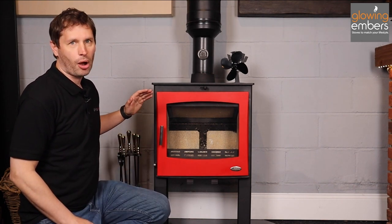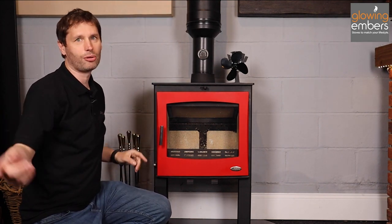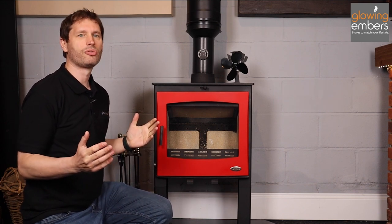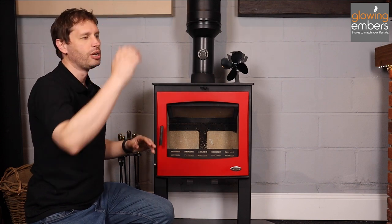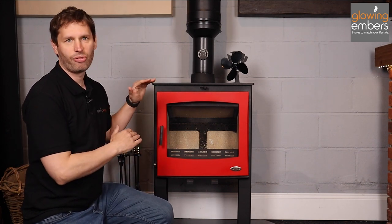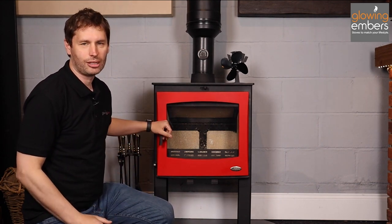A stove works by the flue system drawing the smoke from the firebox up the flue rather than out into your room — that's how you want it to work. To do that, the flue has to be long enough; we say a minimum of four and a half meters from the top of the stove to the top of the flue. That gives enough change in air pressure that the air naturally gets drawn up the flue. If you haven't got a long enough flue system and there's not enough difference in air pressure between the top and the bottom, then you will get problems when lighting your stove.